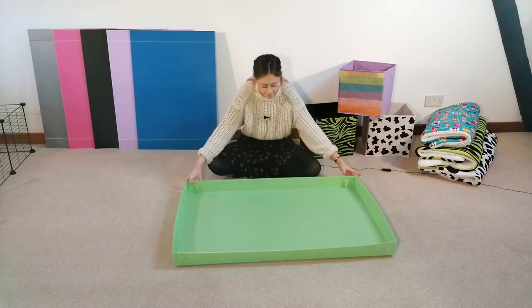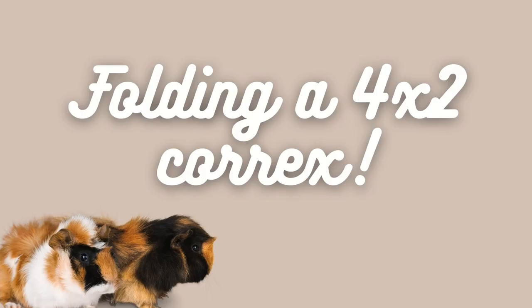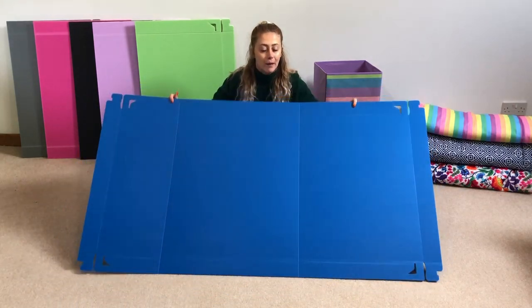Now that you've folded that one up, making sure that the edges are nice and straight, we're going to bring the cage back and we're just going to put it inside the 3x2. Now that we've got the sheet in front of us, open it up — you're going to notice that it's pretty big.